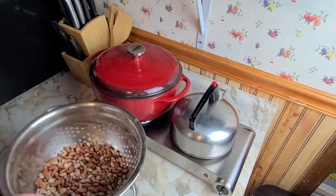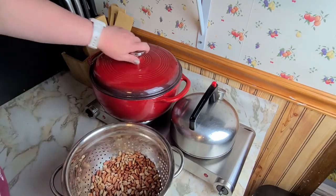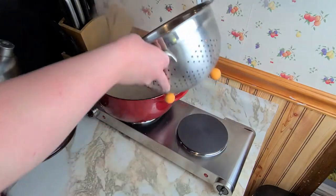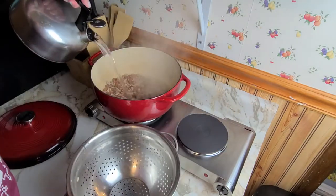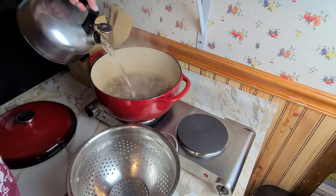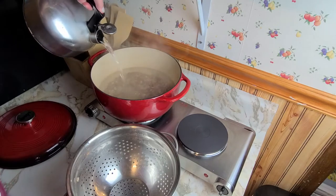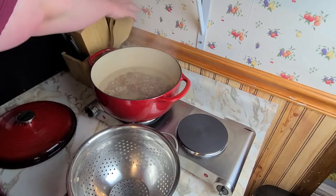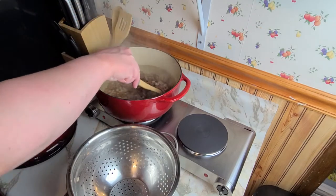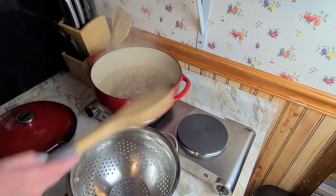So we have washed the beans — I have, it could have been a group effort, but this time it was not. We're going to put the beans in the pan, cover the beans with water about two inches or so, and bring the beans to a boil. Once they boil for about one minute, I'm going to turn the burner off, cover them up and let them soak for an hour. Roll that beautiful bean footage.